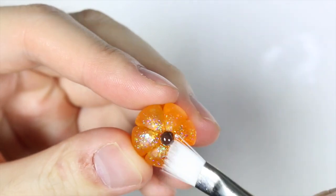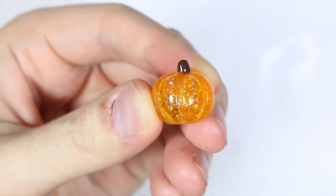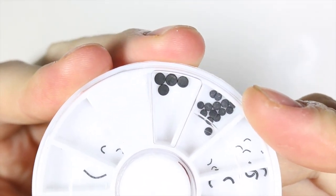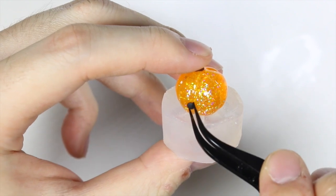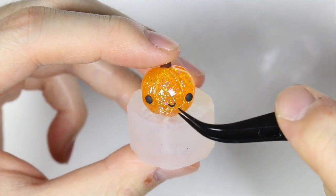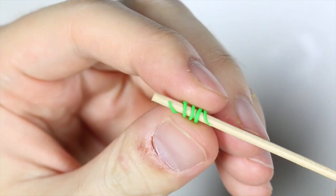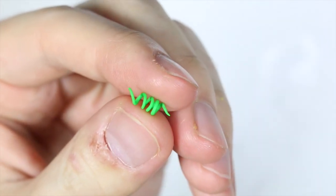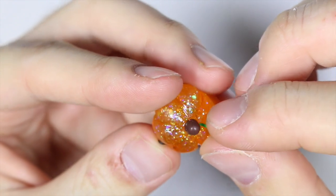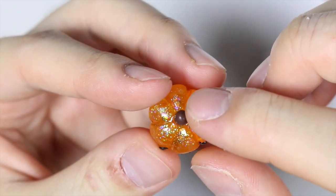I'm giving the pumpkin a nice layer of glaze of UV resin all over it. Going through my handy dandy face collection, I'm going to give it some eyes and a line smile. Next, I'm slowly sliding the little vine off the wooden stick, and I'm going to add a little dot of UV resin on the corner of the stem and place the little vine there and let that cure under the lamp.